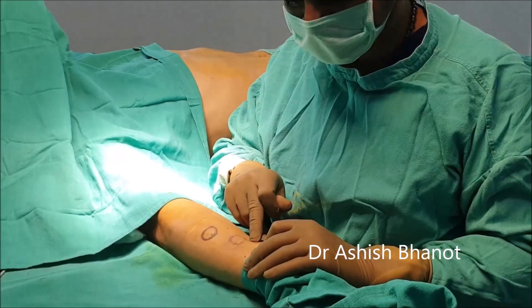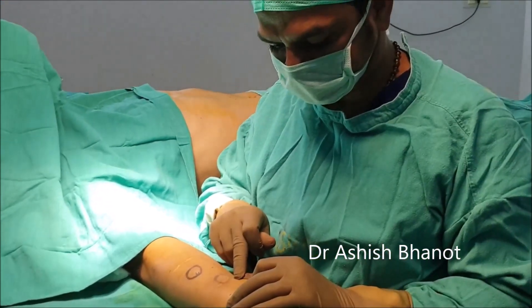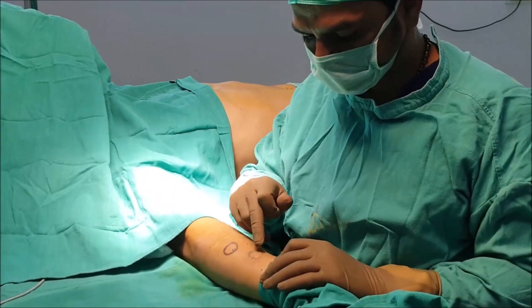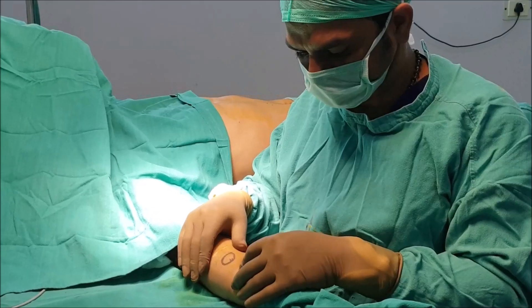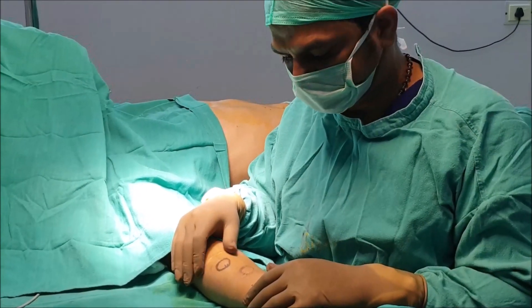Normally, the hole through which we go is less than this. So the chances of requiring stitches are eliminated — we don't require stitches and the whole lipoma comes out. It recovers very quickly.